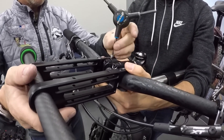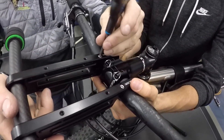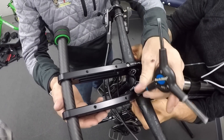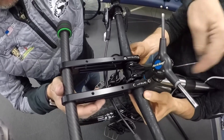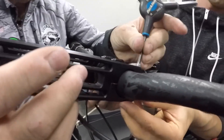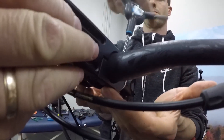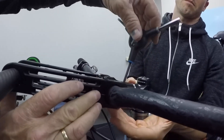The important thing when you're mounting this here is to get the spacing even on both sides. You can see I have about the same amount of space on each side of his stem. I don't have it sucked up yet. What I mean by the same amount of space on each side — if you look at the C-clamp — I like to have the gap on each side of the handlebar the same. You don't want to tighten the back end down and then snug the front one up.